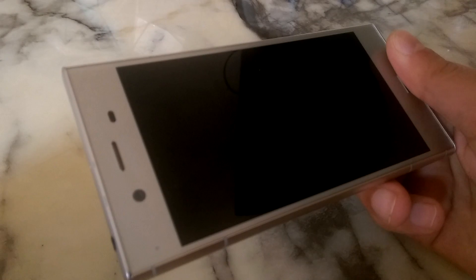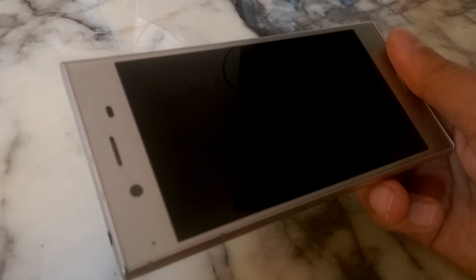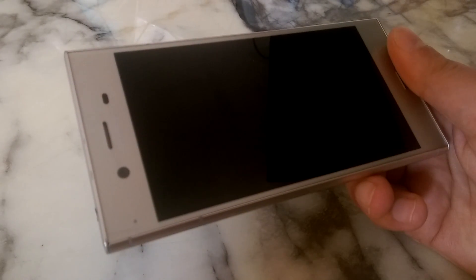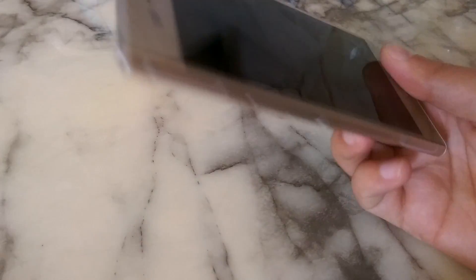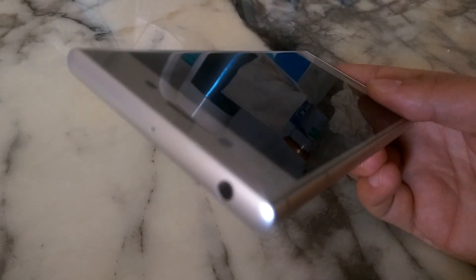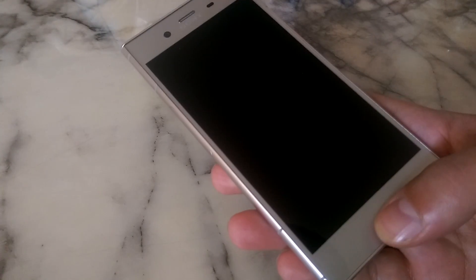You get stereo speakers and there are no ridges, so no dust coming in. Given the fact that both the XZ and the XZS look pretty similar, this one does have small differences that actually make a big difference, and the design is absolutely flawless. You get the standard Sony camera shutter on top, USB-C, regular volume rockers, fingerprint sensor, antenna bands that give it a bit of a futuristic look, and the headphone jack, which seems to be a luxury these days. Design-wise, this phone is awesome — 10 out of 10.